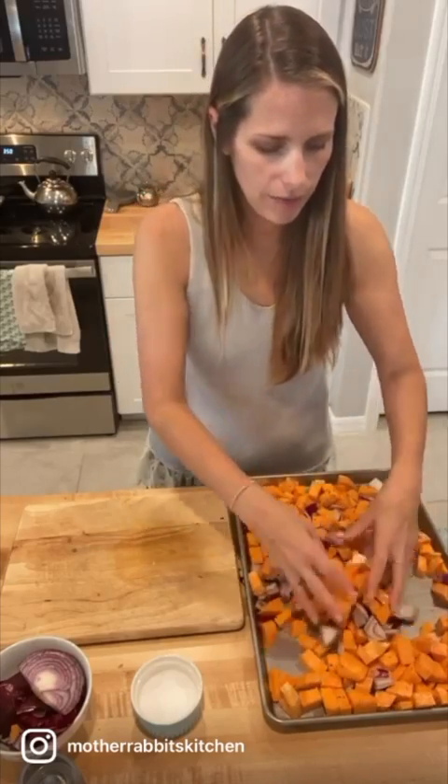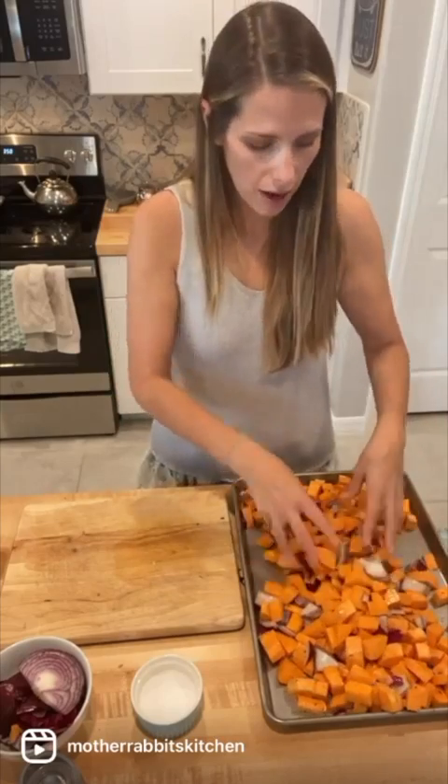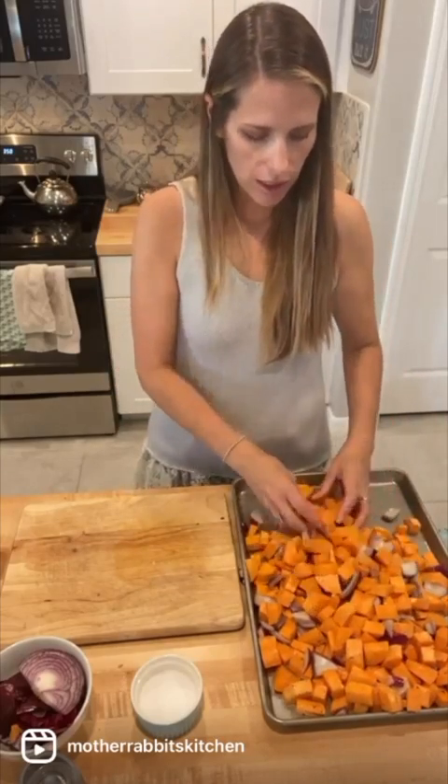These are just gonna roast together, get nice and brown and toasty in the oven, and then we're gonna throw them in a pot with some chicken stock and just blend it up with an immersion blender. It is so delicious. This is gonna go in a 350 degree oven for about 45 minutes.